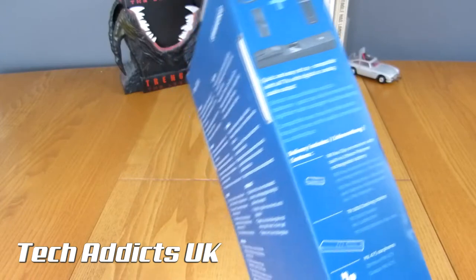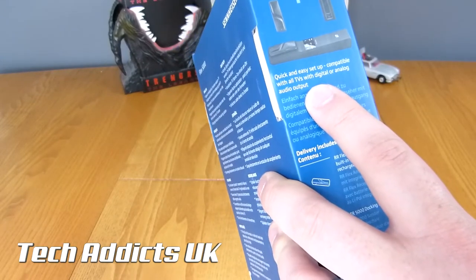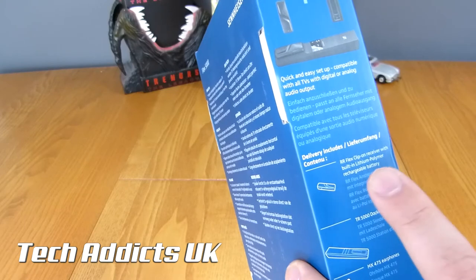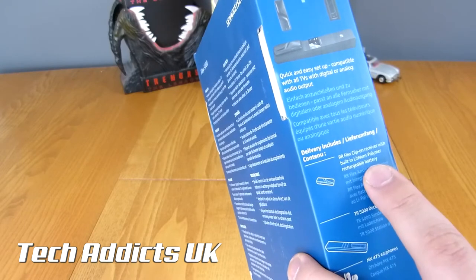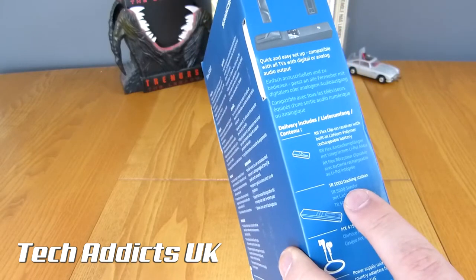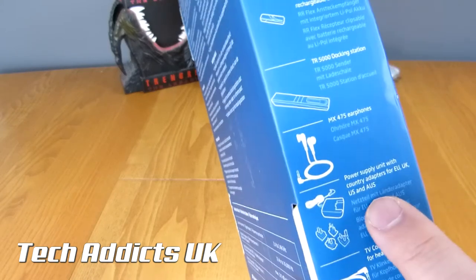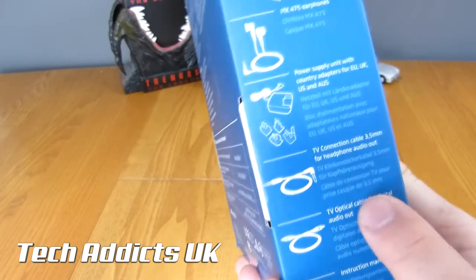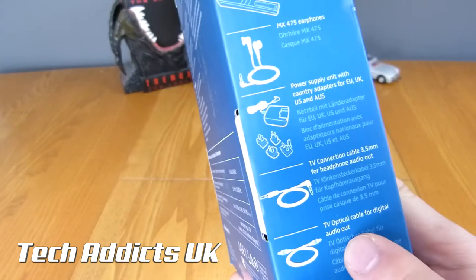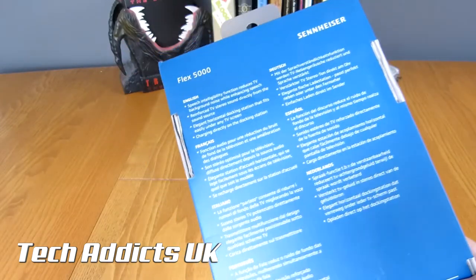Very excited about trying it. On the side here it says quick and easy setup, configuring with all TVs with digital or analog audio output. So we've got a clip-on receiver with built-in lithium polymer battery, the TR 5000 docking station, a pair of headphones in here as well, a power supply unit, a TV connection cable — 3.5mm headphone audio out or optical cable — and an instruction manual. And there's more stuff on the back.